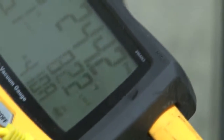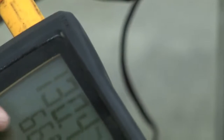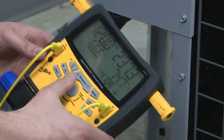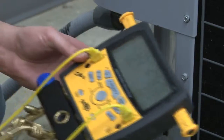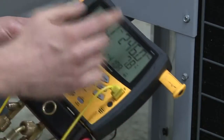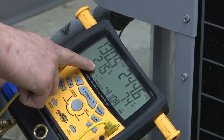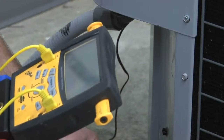For my superheat, I'm going to take an actual temperature of my suction line and subtract from that the evaporation temperature. I've got 66.6 degrees raw line temperature and my evaporation temperature is 43.9. The gauge will actually do my math for me — I've got 21.7 degrees of superheat. We're just subtracting our evaporation temperature from our actual suction line temperature.